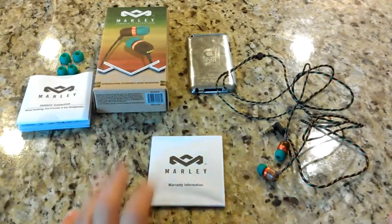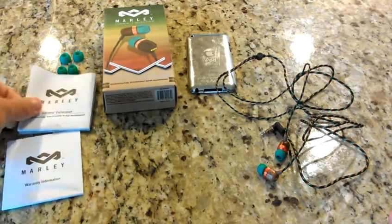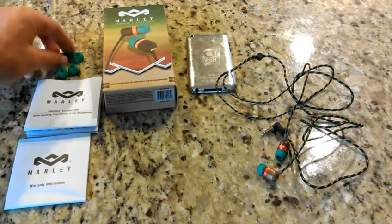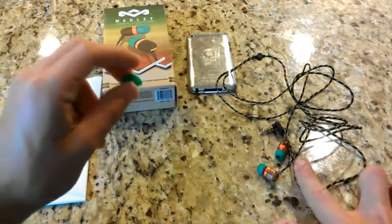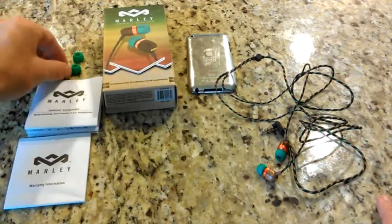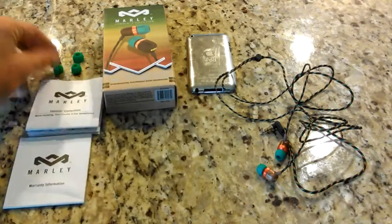You've got the warranty info and all the info about the headphones — decibel levels, everything you need to know, specs and everything. Got three sets of earbud tips. I chose the smaller one; it fits better in my ear. Here's the larger ones and the medium-sized ones, which were already attached when I first unboxed it.